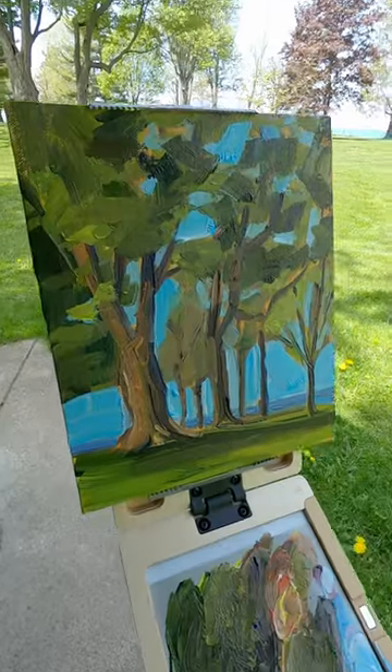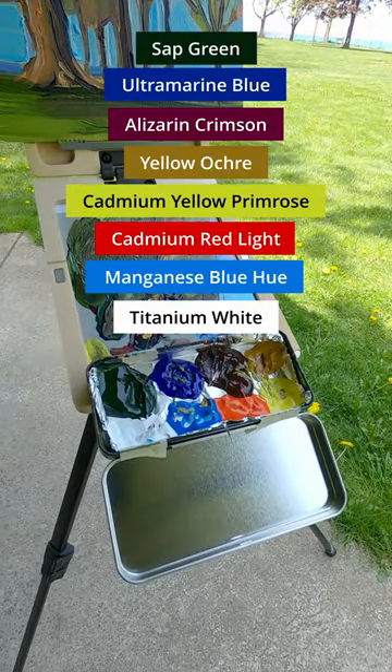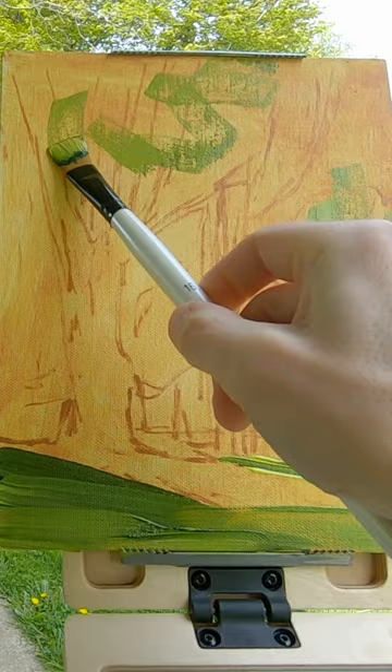I've been testing out this set of open acrylics from Golden. It includes seven colors that are good for a landscape painting. I keep them in this tin, and I've also been testing out this pochade box from New Wave.